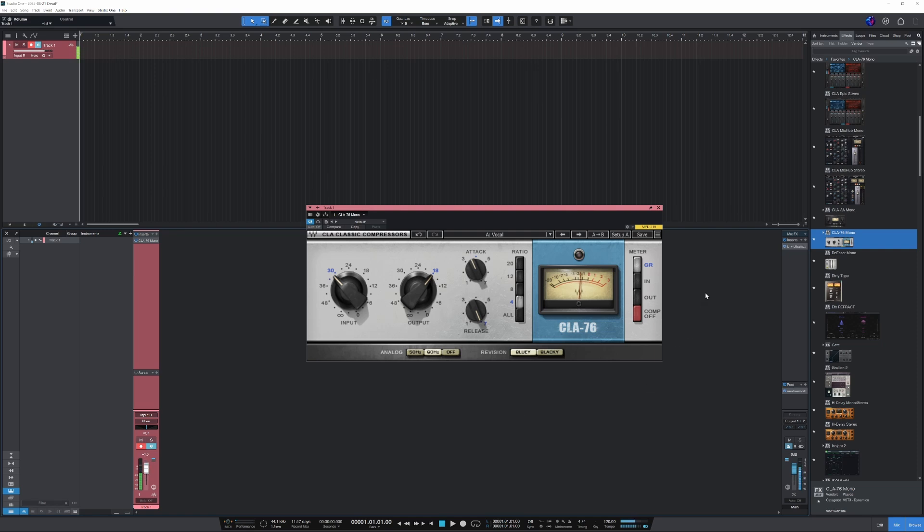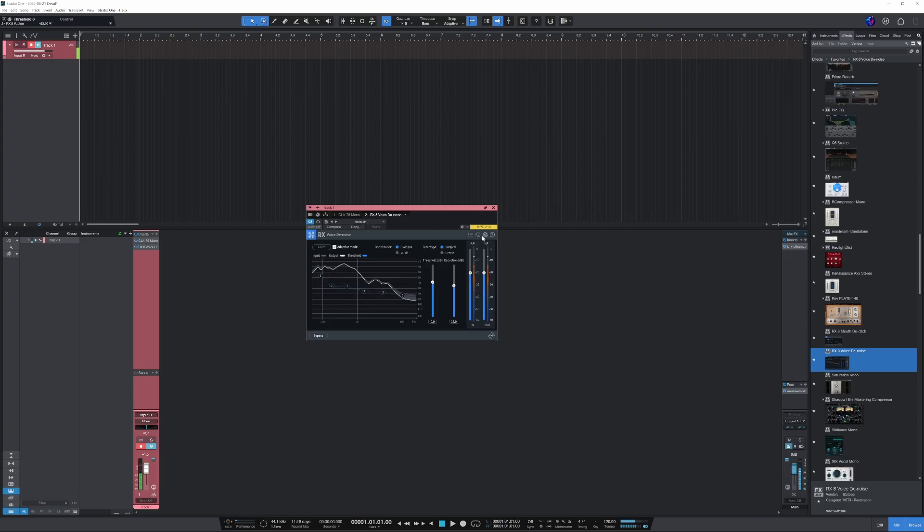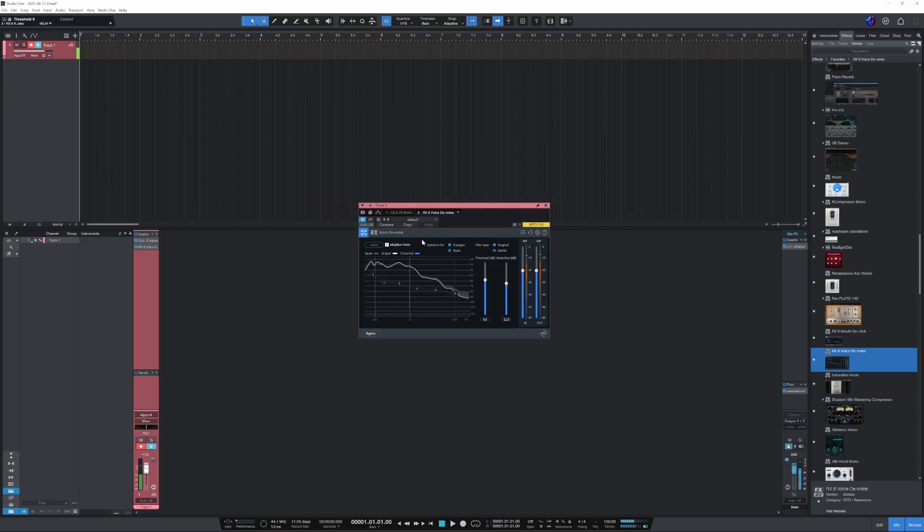There's some noise floor here, but you can deal with that — this is iZotope's voice denoise, and it really works. I usually edit my videos with this iZotope plugin.